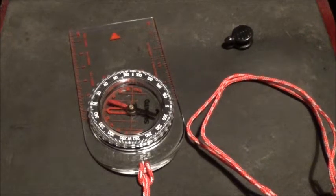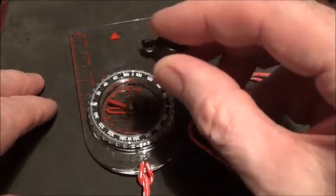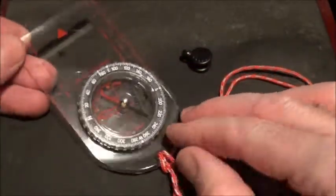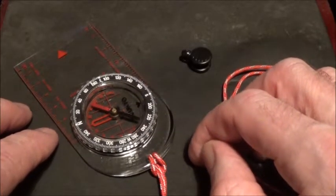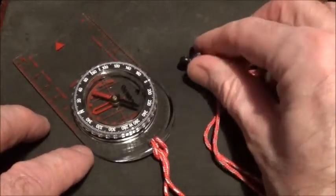Welcome to another — not a land navigation video. This one is just to talk about this Suunto clip. I've just picked up a new compass to my ever-growing collection: the Suunto A10. I'll do a review in a separate video of this compass, but in this video I just wanted to talk about what comes with it.